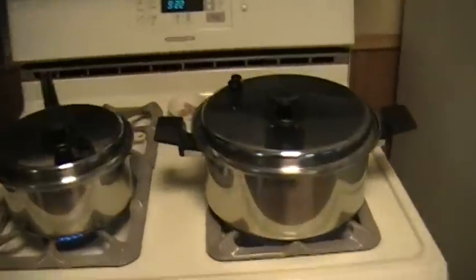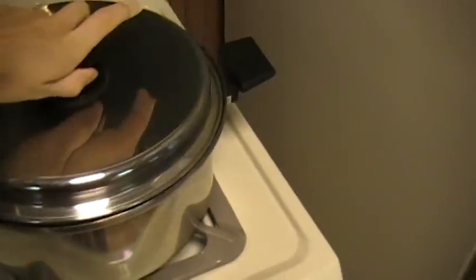We're making baby food. First up, carrots — five pounds of carrots.